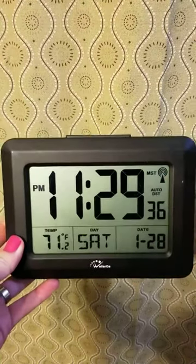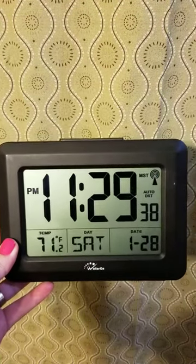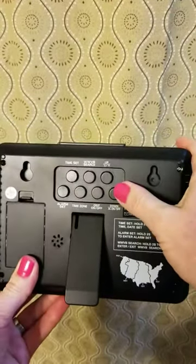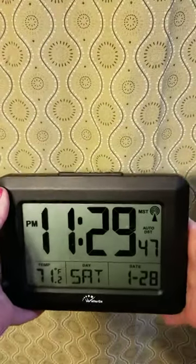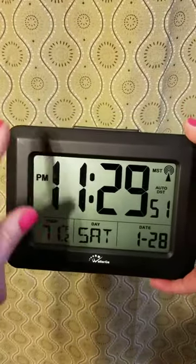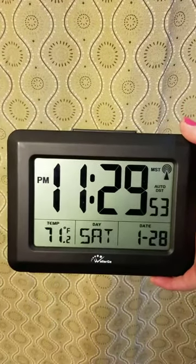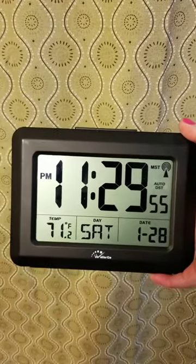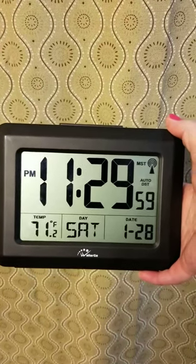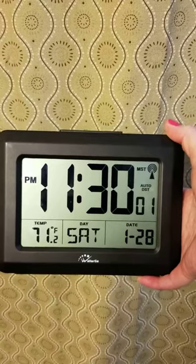I was still able to use it at the other house by manually setting the buttons on the back. Super easy to set up, great visibility — unless you're in the dark and want a backlight. There is no LED light on this, but otherwise it's a great clock for viewing temperature, time, date, and all that.